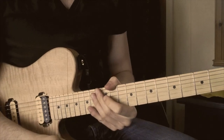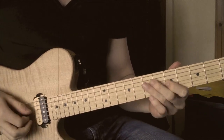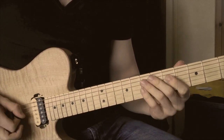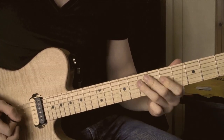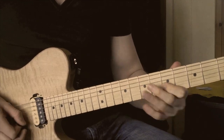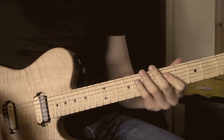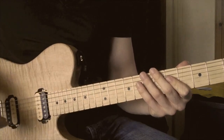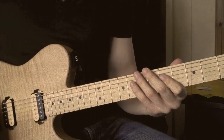After the chorus section we have verse 2, which is pretty much the same as verse 1. But this time on the ending part we have a load of diminished arpeggios. This is something I've interpreted to sound like the original track, so I'll play it through for you.